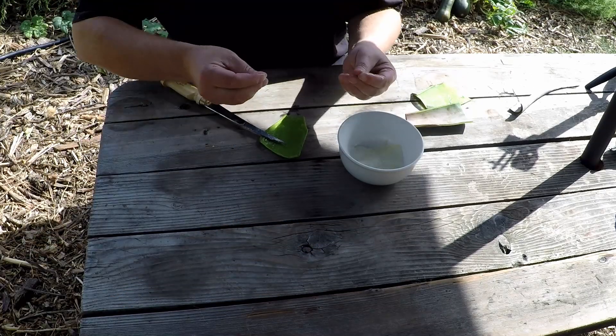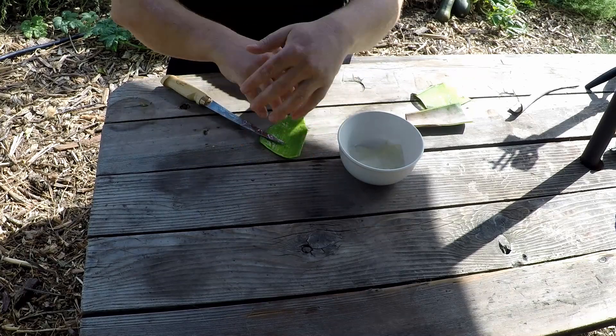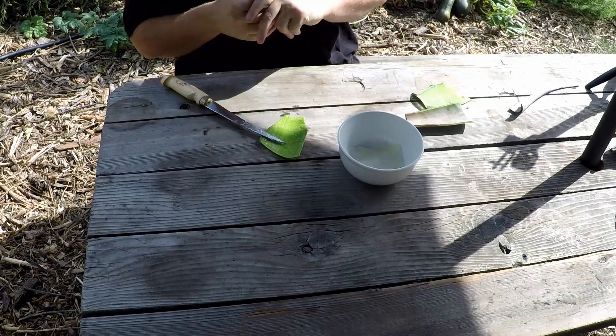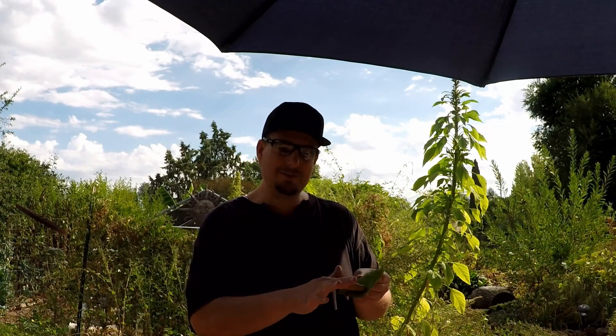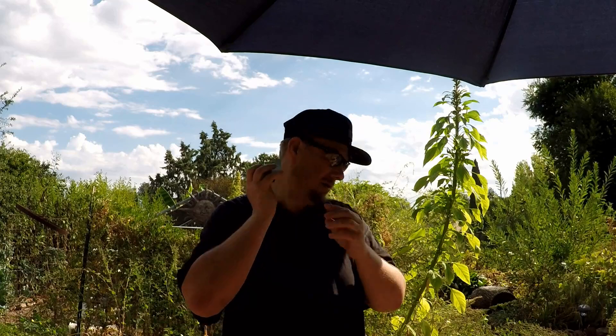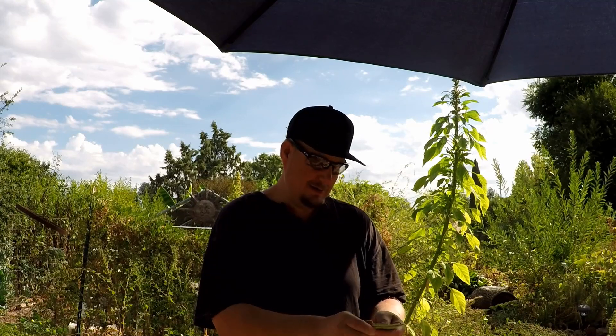All this slimy stuff on your hands — just wipe it on yourself. It's really good for the skin. Also, these leftover pieces of skin have some gel on them, so just wipe that on your face, your neck, your arms. It might seem sticky at first but it's going to soak right in and make your skin nice and soft.